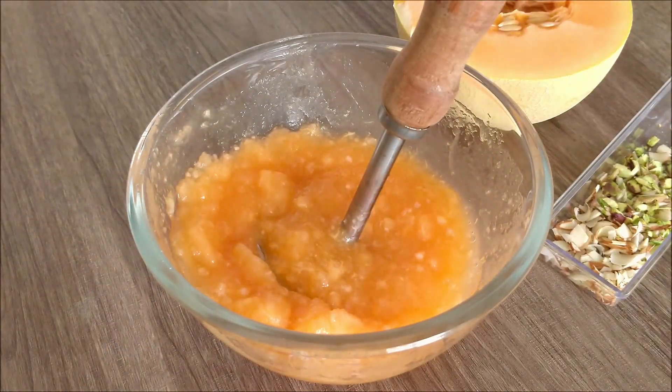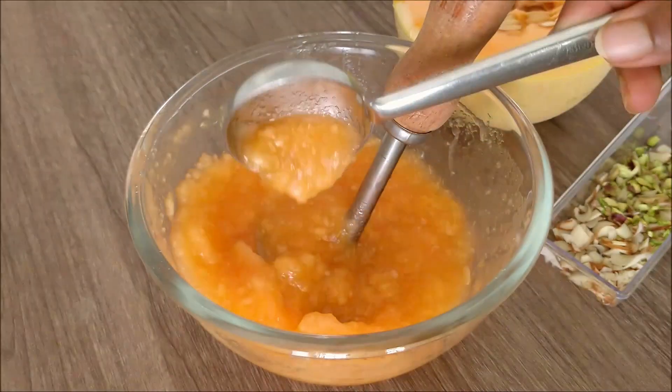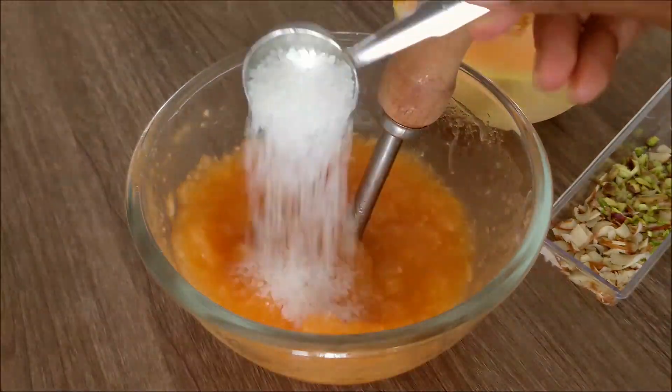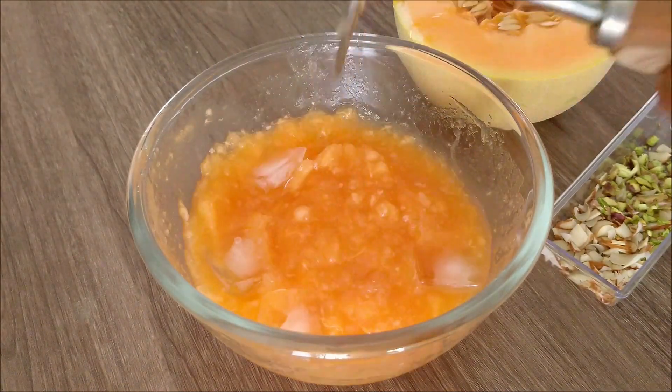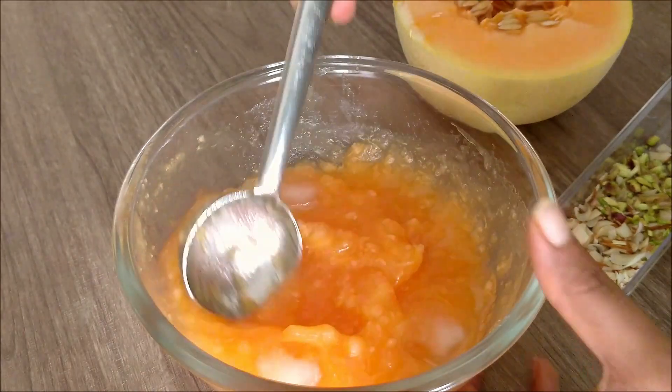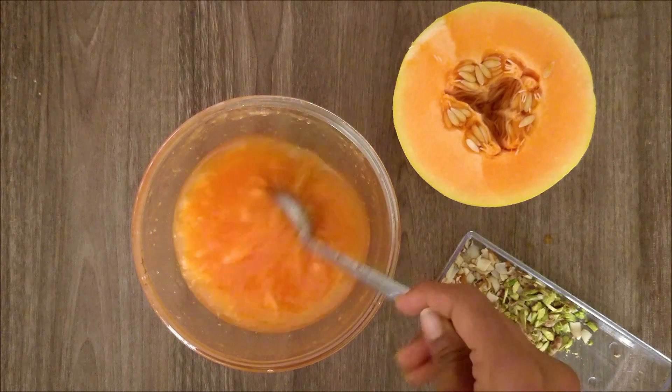Add a spoon to the juice. Add a little pulp. Add a tablespoon of salt. Add a little pulp to the juice.